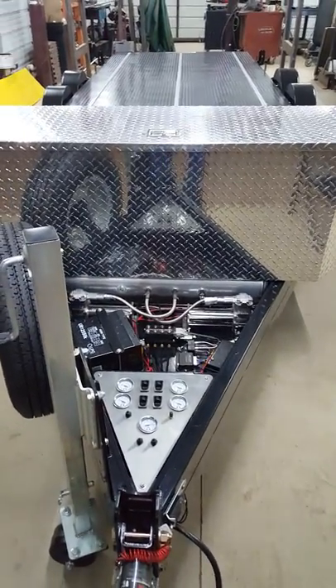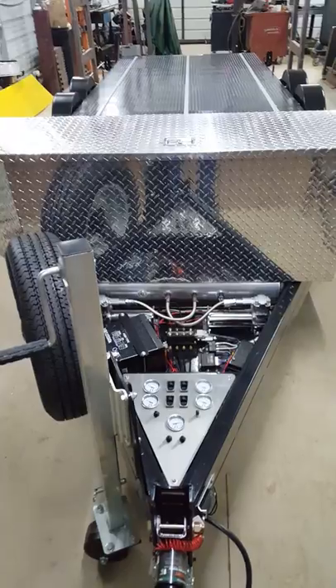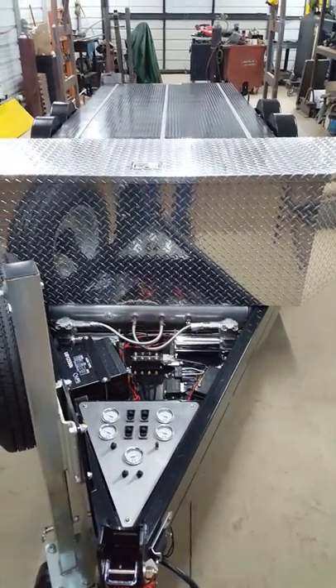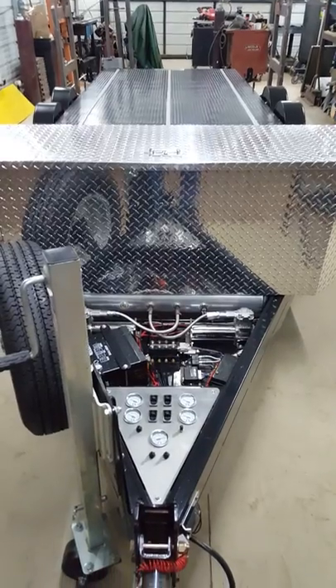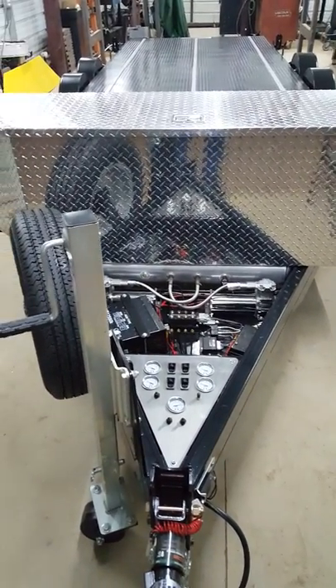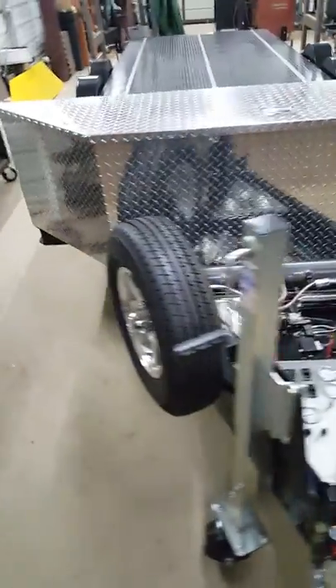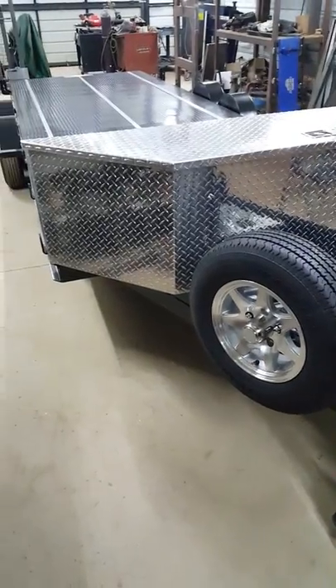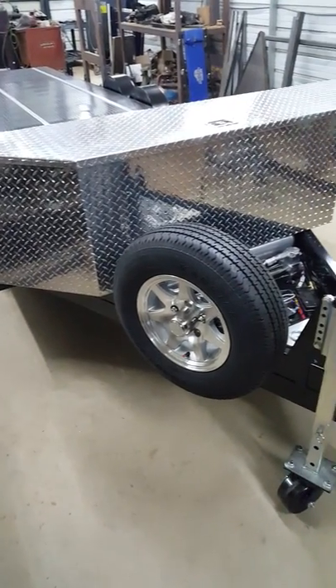Hi, this is Airbag Trailers and this is an Ultimate version trailer. I just want to do a quick walk around video showing some of the features on this one because it's really nicely spec'd out. It's got quite a few options and a couple of nice touches that the customer has requested.